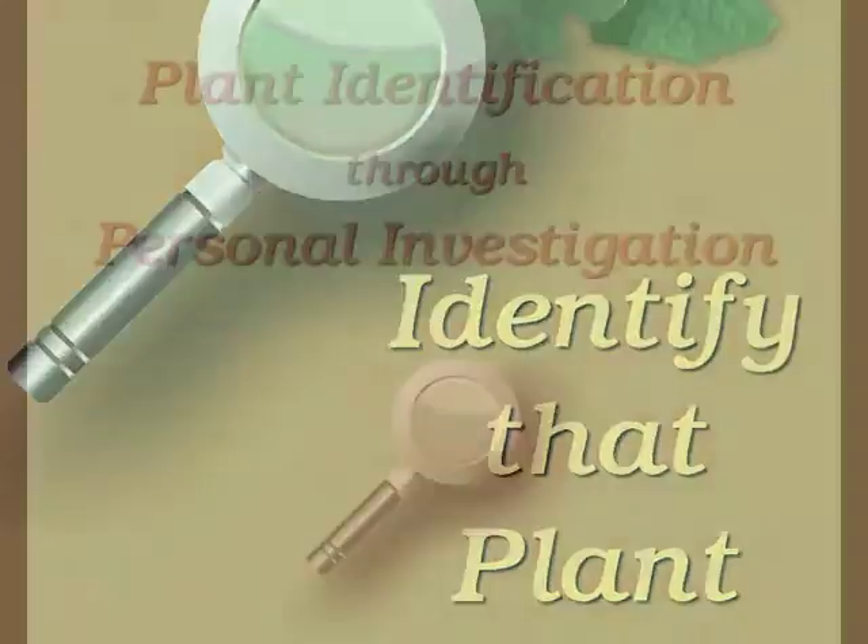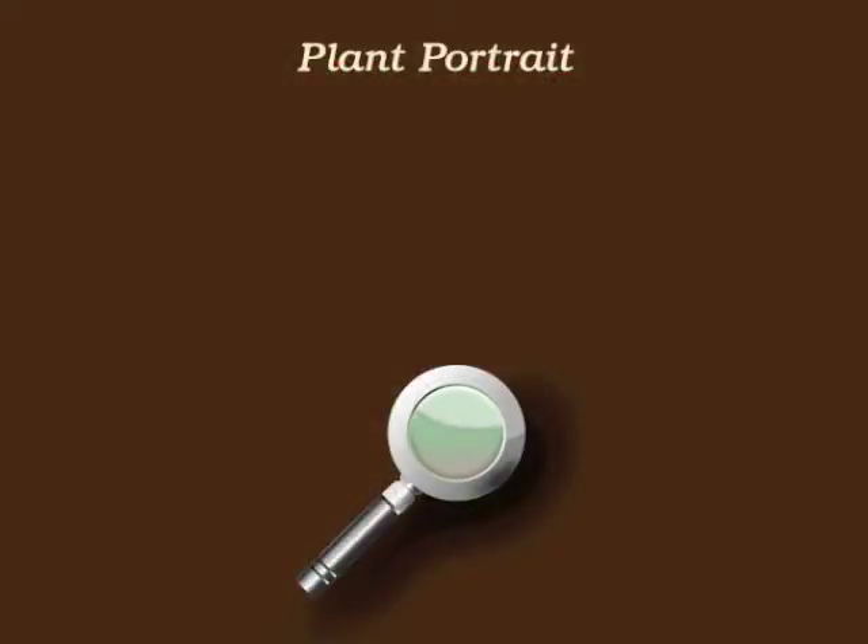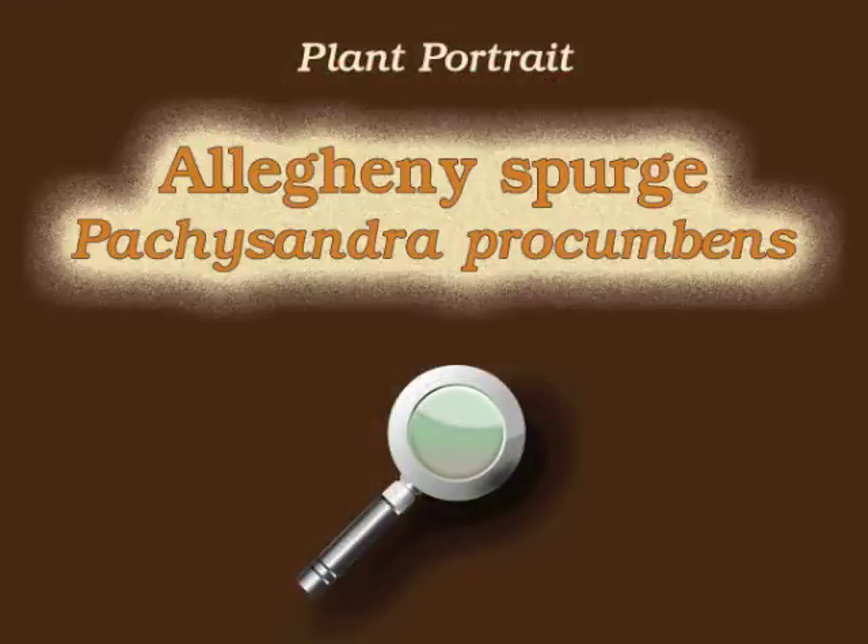You're watching Plant Identification Through Personal Investigation with Angelyn Whitmire. This plant portrait is for Allegheny Spurge, Pachysandra Procumbens.